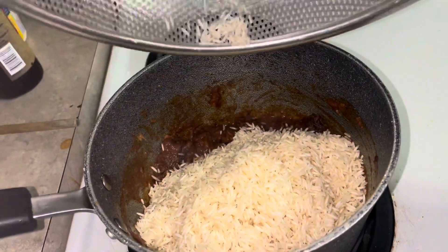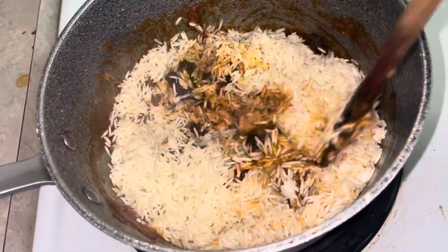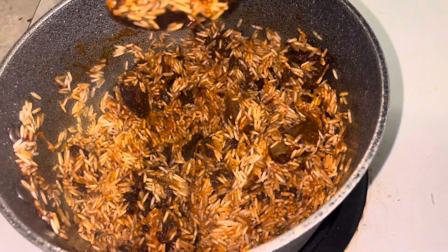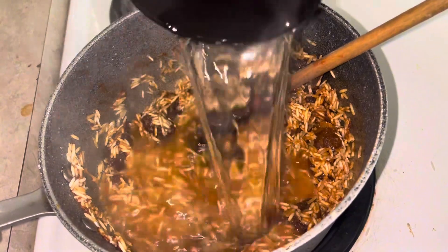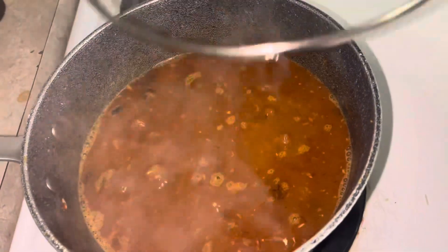Once my meat had good color, I added my rice. As you can see, it's going to give a good pilau — the color is great. Stir it all to make sure the rice is covered with the mixture and spices, then add water. My rice ratio is one to one.